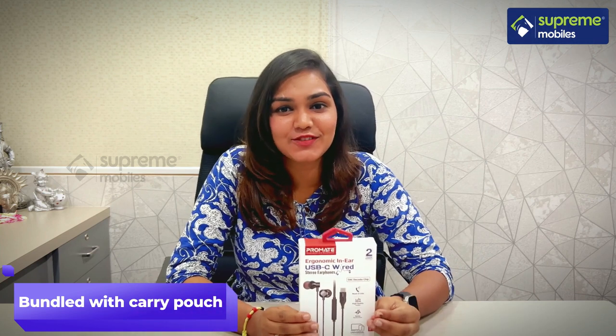In Superr, we are going to use these earphones. This Superr is a wired earphone. You can find it at your nearest Supreme mobile store.